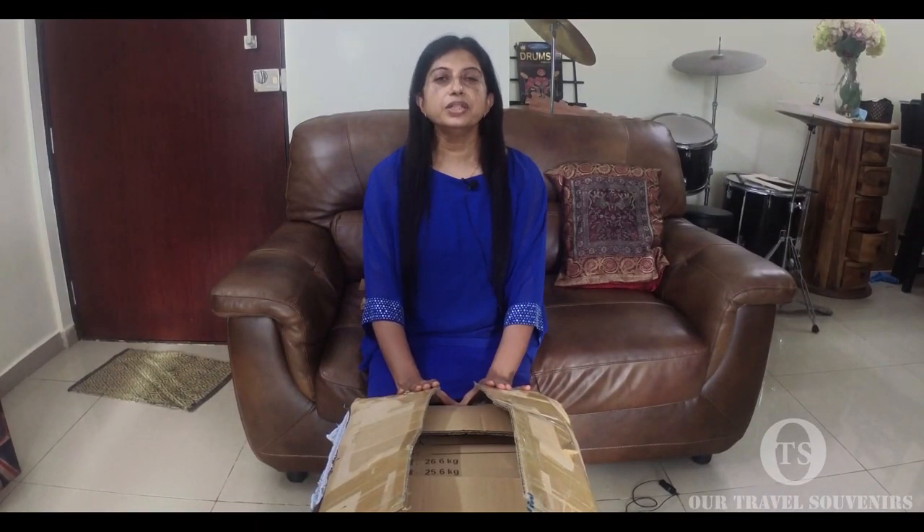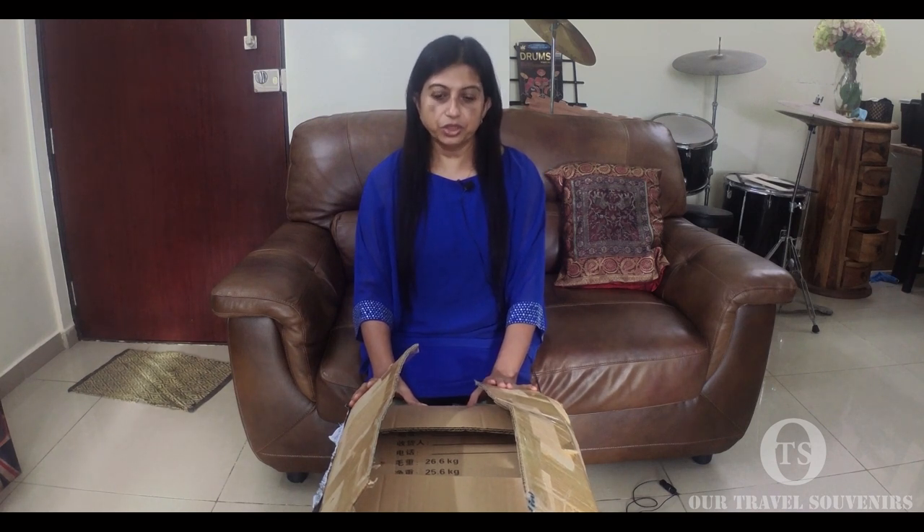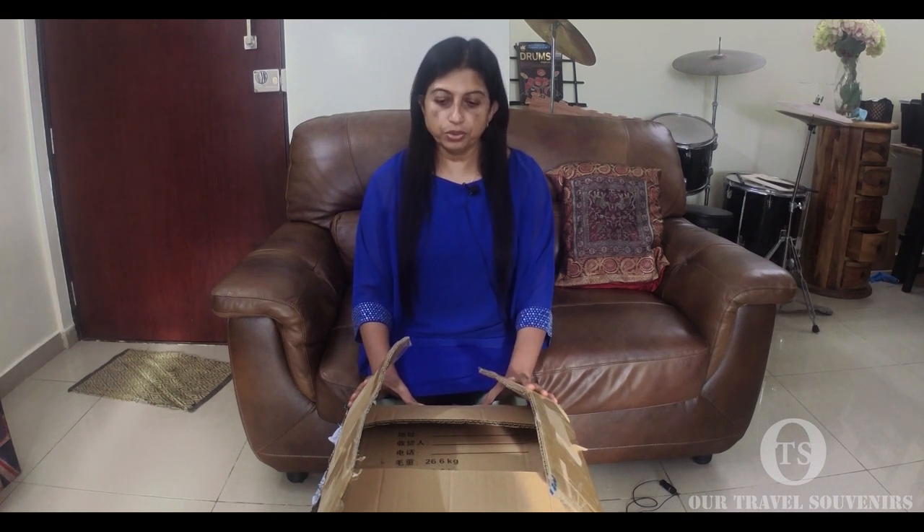Hello, namaste, vanakkam — once again welcome back to our Travel Souvenirs channel. As promised, I'm back with my portable travel toilet. I received this parcel two days back, did a short unboxing just to see if it's working, and it's perfectly working. Today I'm in front of you to show a brief demo of how it works. I thought of doing this because I had a difficult time finding a suitable video explaining how it works.